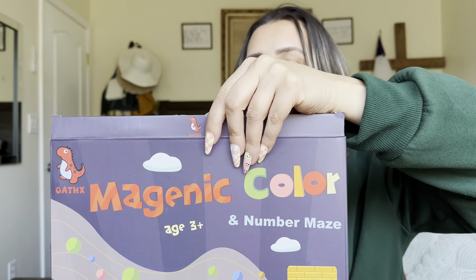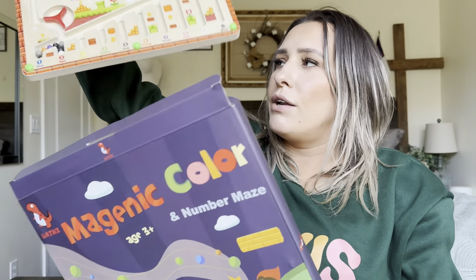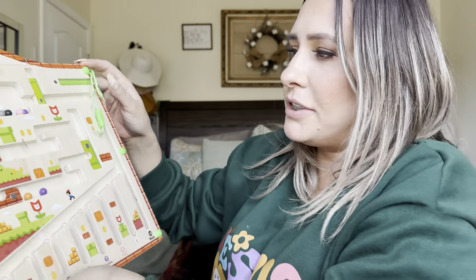So what I like about this is it looks like a game. So it's going to be something fun for them to do and be able to learn their numbers and colors.